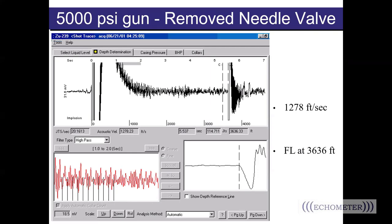In this comparison shot, the needle valve was removed and a second fluid level shot was taken. You can see the noise level is much lower, the fluid level shot is more sharp and precise, and the collar count is almost all the way down to the liquid level. The software now only has to account for about a quarter second of time. The acoustic velocity calculated is 1,278 feet per second, and the fluid level depth calculation is a more accurate 3,636 feet — a difference of about 240 feet. The accuracy you're looking for may depend on the question you're trying to answer, but we want to make sure you have the tools to get the most accurate result.